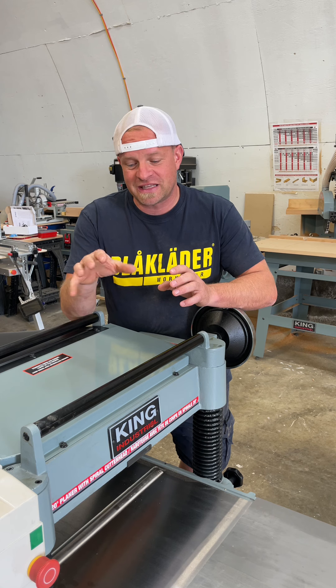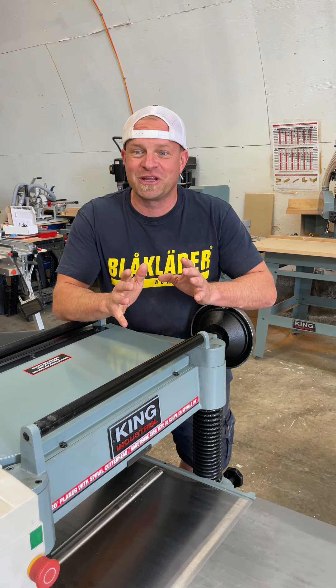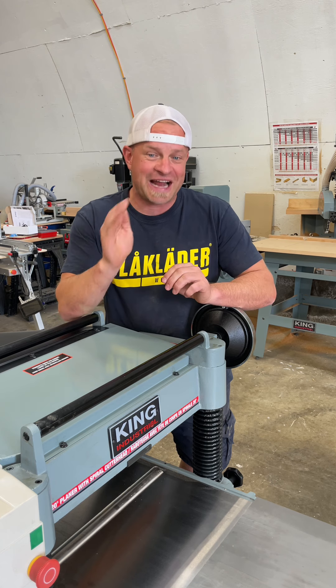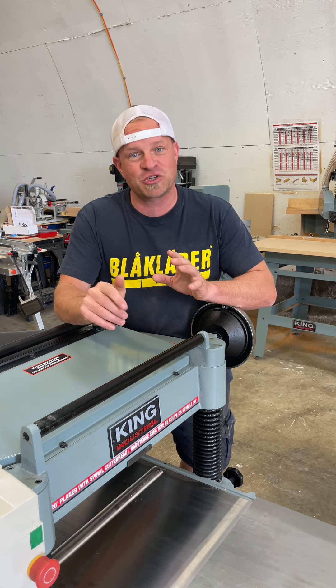When I got this machine the manual said that the spiral cutter head would reduce the noise by up to 50 percent, which I didn't entirely believe, but after using it I was really surprised at how much quieter this spiral cutter head is — especially with how big it is and how much horsepower it's using.